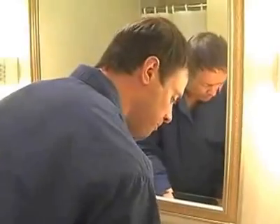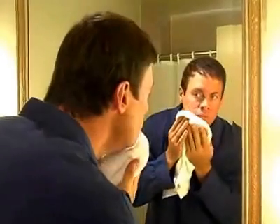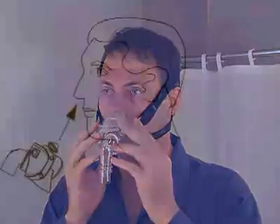For optimal fit, ensure that your face is clean and dry before applying the Hybrid Interface. To fit the Hybrid, pull the headgear back over the top of the head. Next, insert the pillows at an angle into your nose and then rotate the oral cushion downward over the mouth.